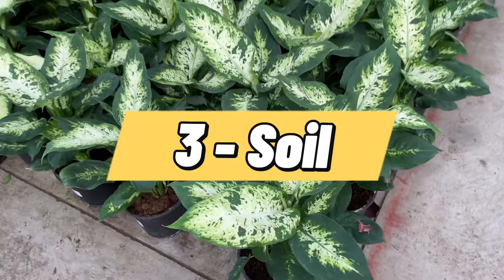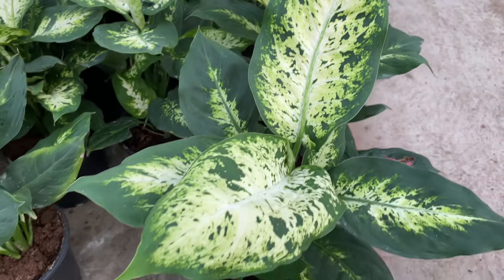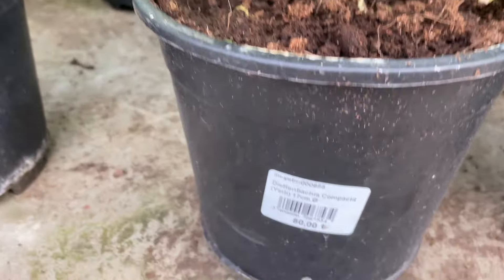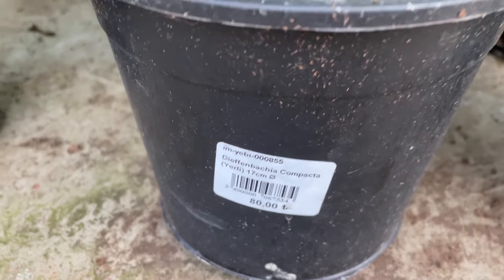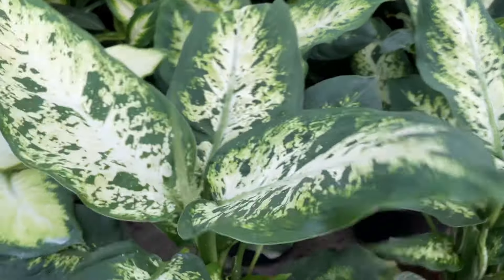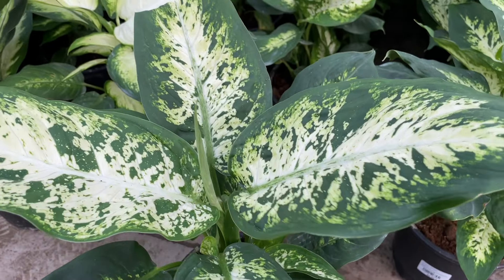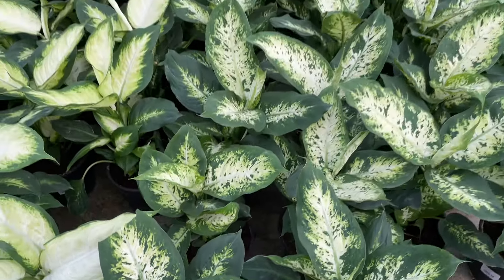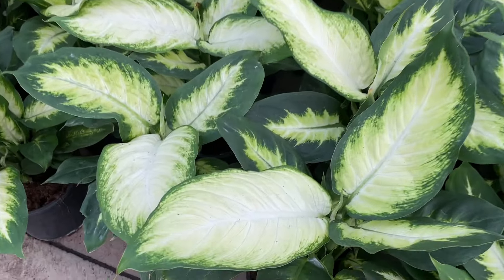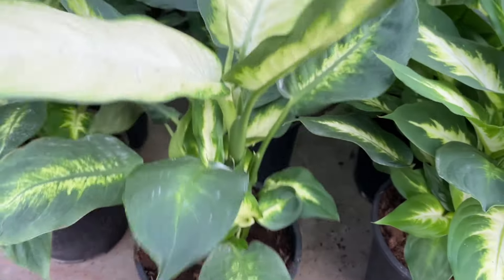Diefenbachia plants need a soil that retains some water but also drains well. If you get a standard potting soil it may pack too tightly and drown out the roots, so mix in perlite or coarse sand to add aeration. If you want to make your own soil mix from scratch, here's a good recipe: 1 part peat moss or humus, 1 part garden soil, 1 part perlite or coarse sand, and 1 pinch of lime.